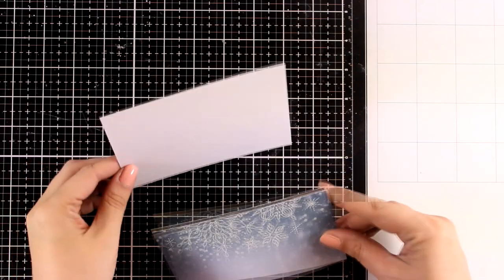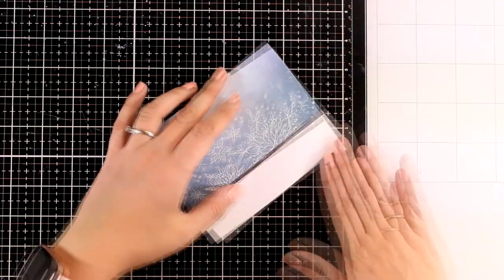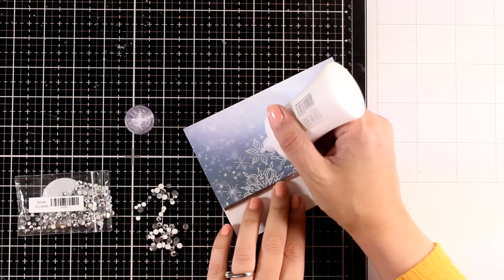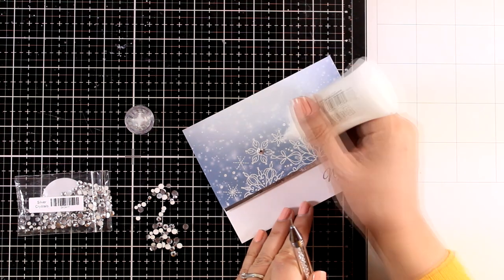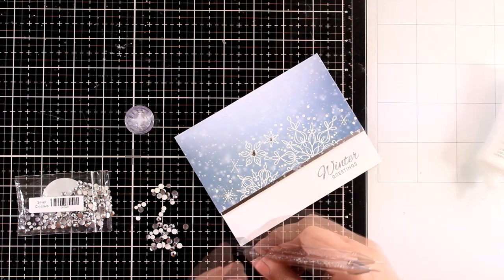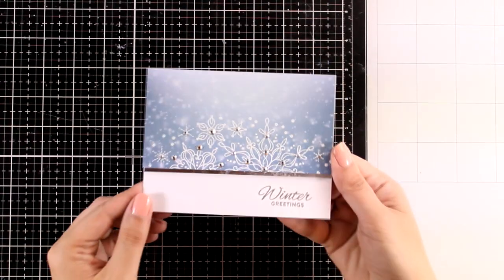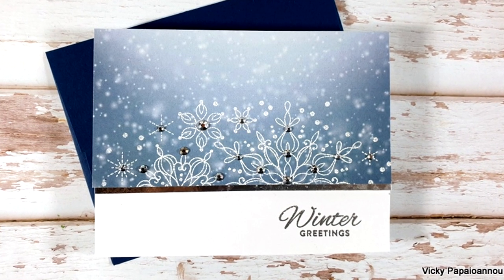I can stick that on top of my card base with foam tape at the back. For the sentiment I went with 'Winter Greetings,' which I embossed with silver embossing powder. I finished off my card by adding a few gems following the design of the snowflakes — they are placed at the center of the snowflakes as well as at the edges. It's a really lovely card and you can make similar ones by changing the background pattern paper or by working on colored cardstock.